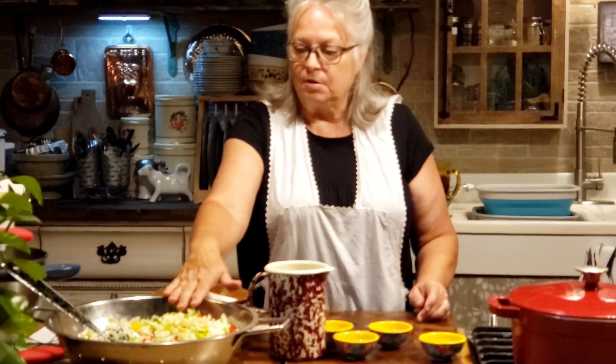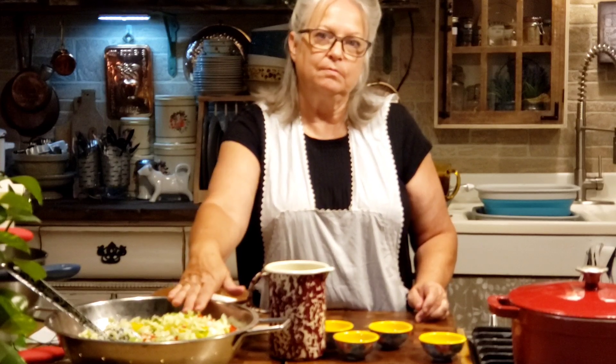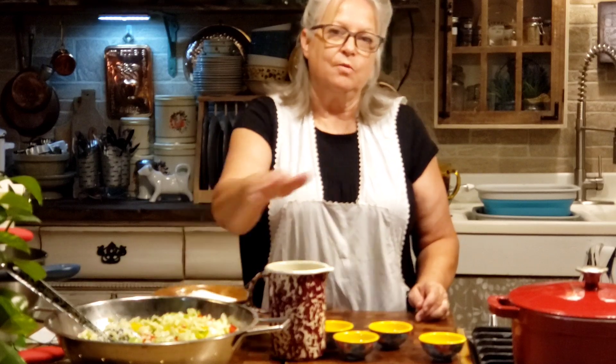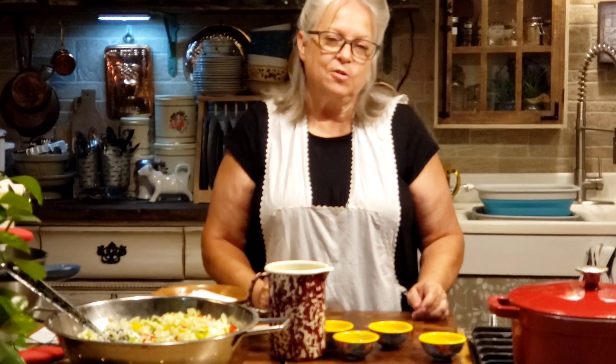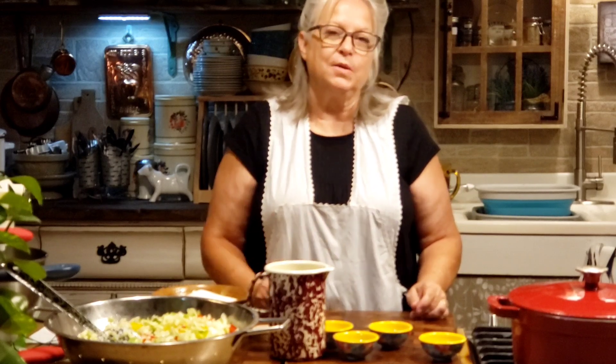Once you've got all your ingredients chopped up, I'm going to show you how we're going to get started on that and go through the whole process. So let's get started on our chow chow, because this is going to be really good stuff, and it's going to be easy too.